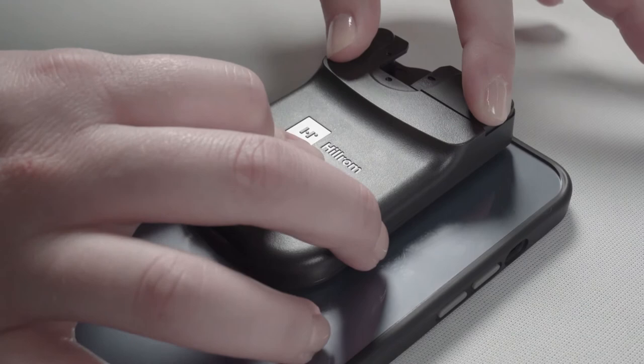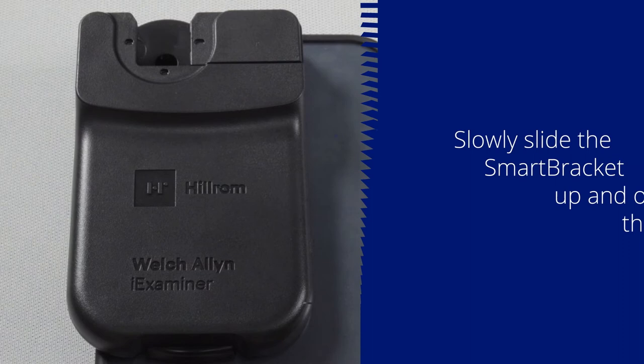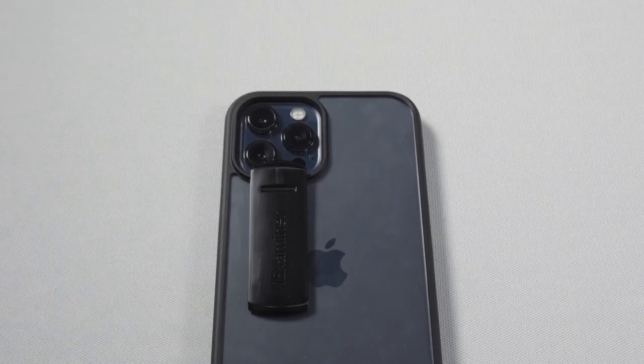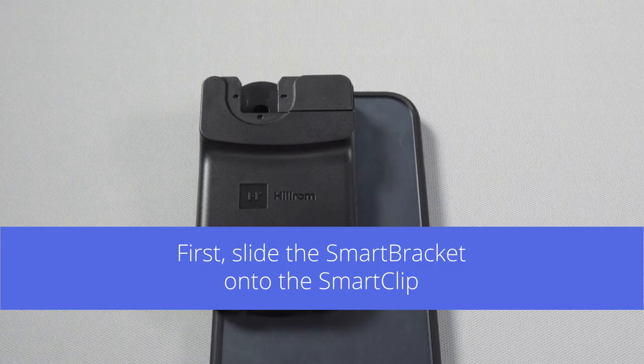Once secured, slowly slide the smart bracket up and off of the smart clip. Firmly press the smart clip down onto the case again to help ensure it has fully adhered to the case. To attach your smartphone to your Welsh Allen device, first slide the smart bracket onto the smart clip on your smartphone. Then slide the smart bracket clip onto the instrument in any of four directions.